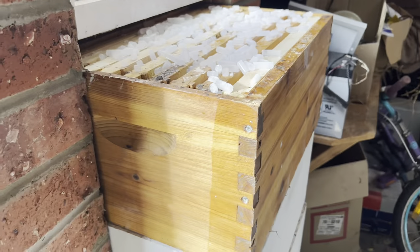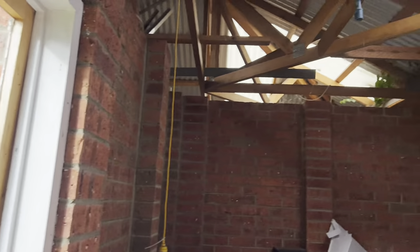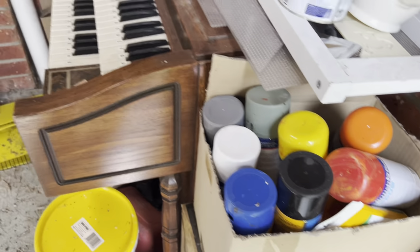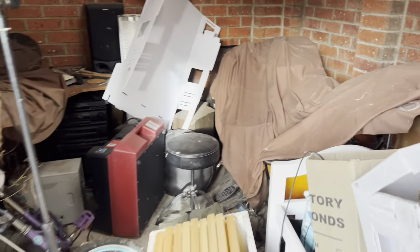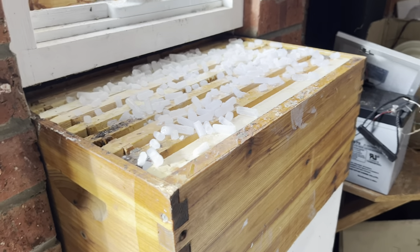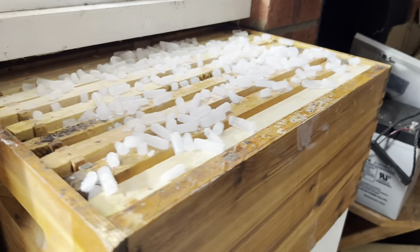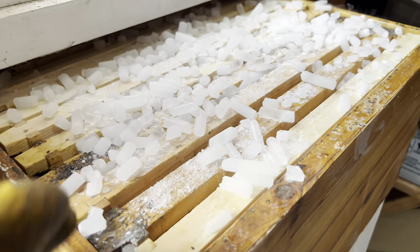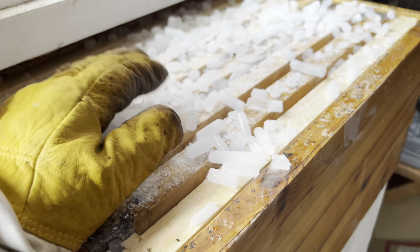I'll give you a bit of a sneak peek — this is going to be the honey room. At the moment it's just storage, bits and pieces. I've got my old drum kit in there as well. But this is going to be the honey room, so stay tuned for that — probably next season. I've brushed the rest of the dry ice down into the hives and I've got a little bit left over, which will be a great fun experiment for me and my 12-year-old daughter.